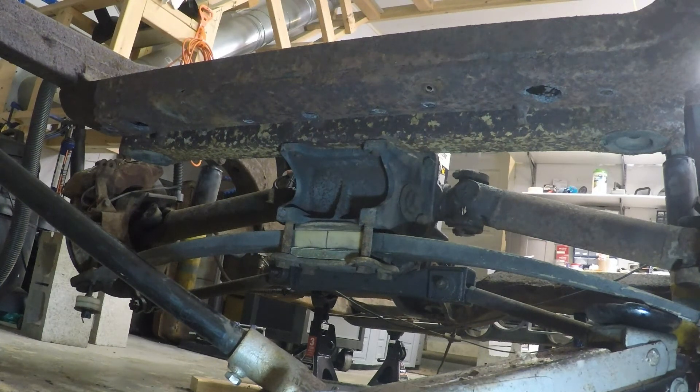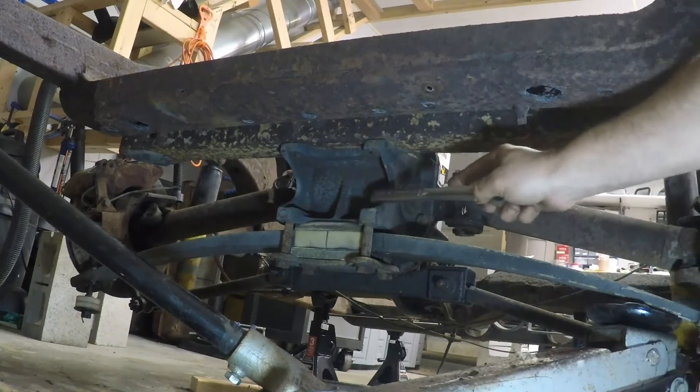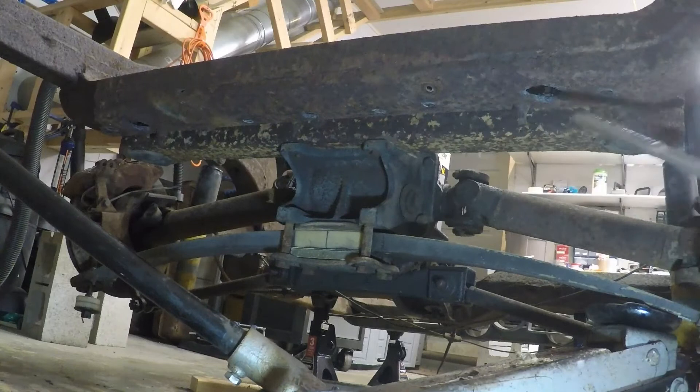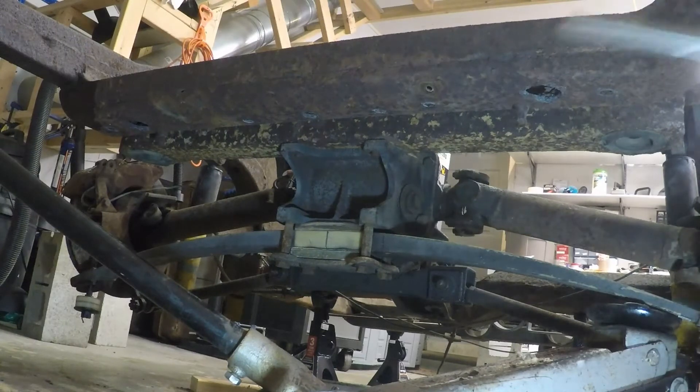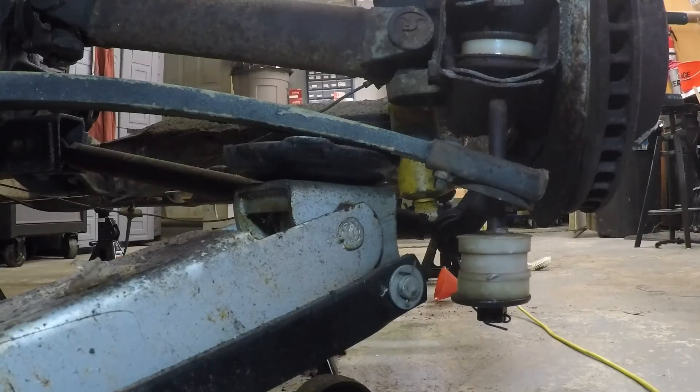The next thing we're going to do is tackle this rear spring right here. Because of safety, we're going to use a jack and take some pressure off the spring. Our goal is to get this off, but first things first before we start taking anything off.